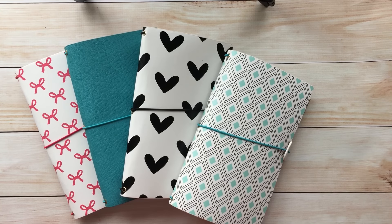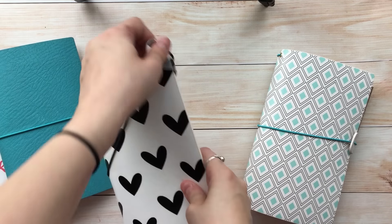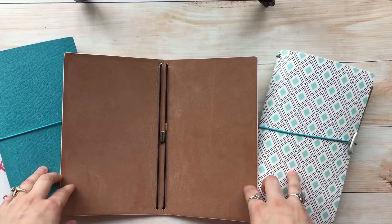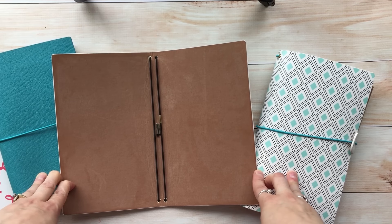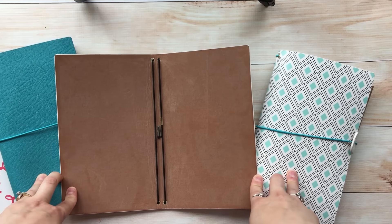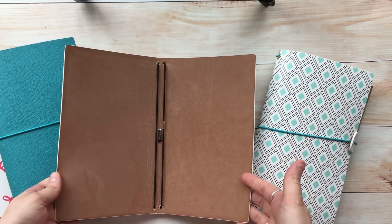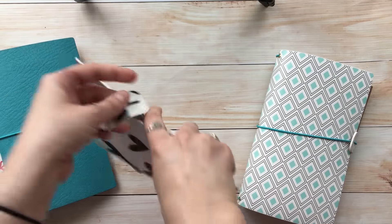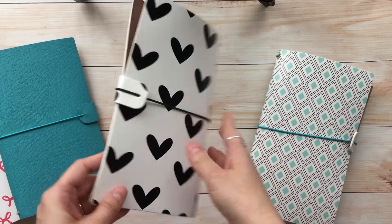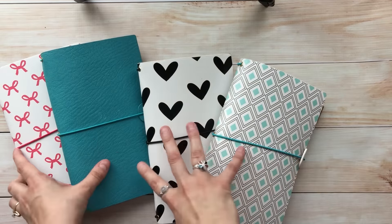The first style I'm going to show you is called the Traveler's Notebook Sleek. We call it Sleek because when you open the inside you don't have any pockets, which allows you to use your own inserts or make your own pockets — there are a ton of YouTube videos on how to do that. With the Sleek you get two elastic bands to hold your inserts, and on the outside there's a closure tab that helps protect the edge of your Traveler's Notebook.